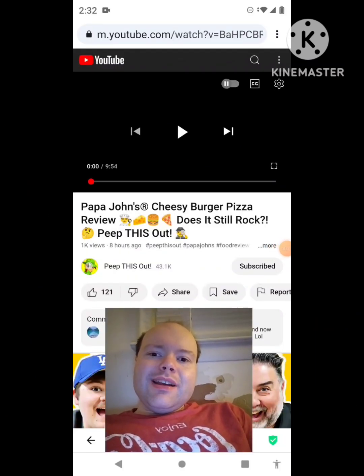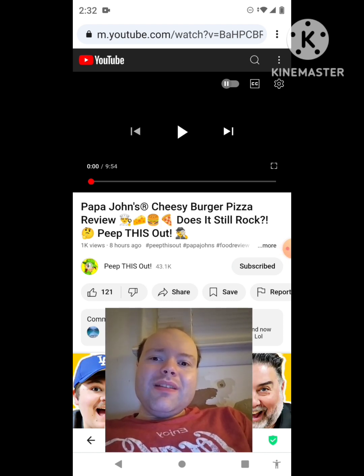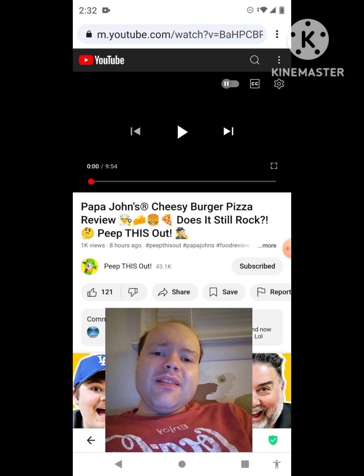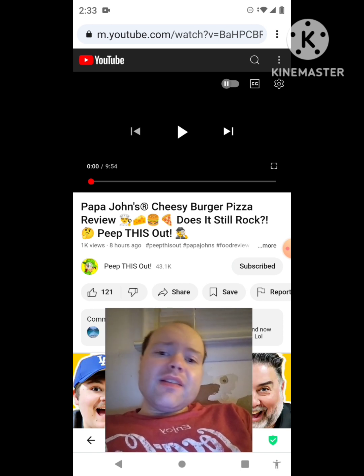Hey YouTube, it's Michael Lambert here. I'm back once again with another reaction video — reacting to Peep This Out. In this video: Papa John's Cheesy Burger Pizza review. Does it still rock? Peep this out — this is the new one that he uploaded yesterday, and I'm going to react to it right now. If any notifications pop up during the video, I apologize — I will take care of them.